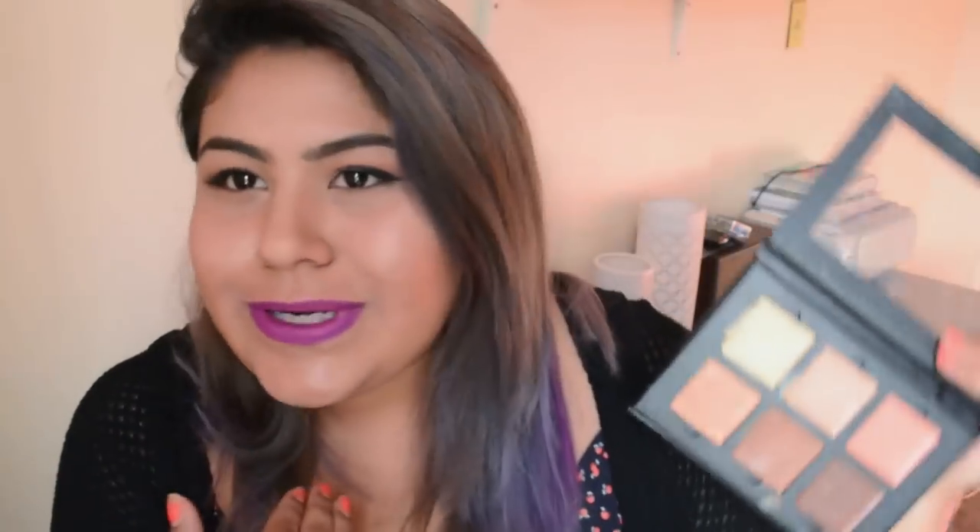Use cinnamon to contour your jawline, as a transitional color for your cheekbones up to your temples and forehead. If you have a bigger forehead, obviously use a little bit more contour there. Chocolate is more to define. I like to go in with cinnamon first and then define more with chocolate. You can see it's a little dirty because I've used it so much — this is the only thing I use when I contour.